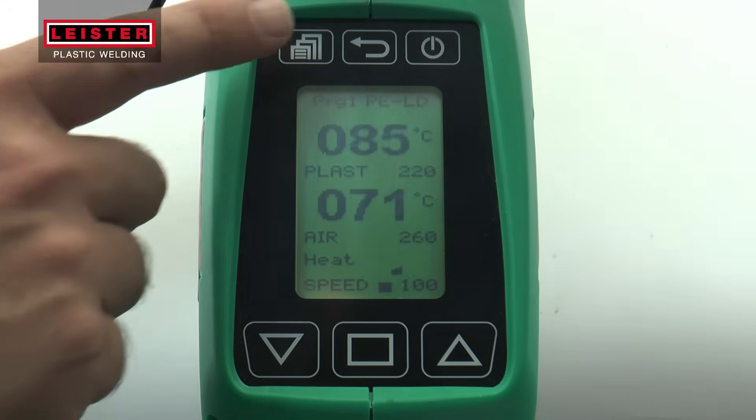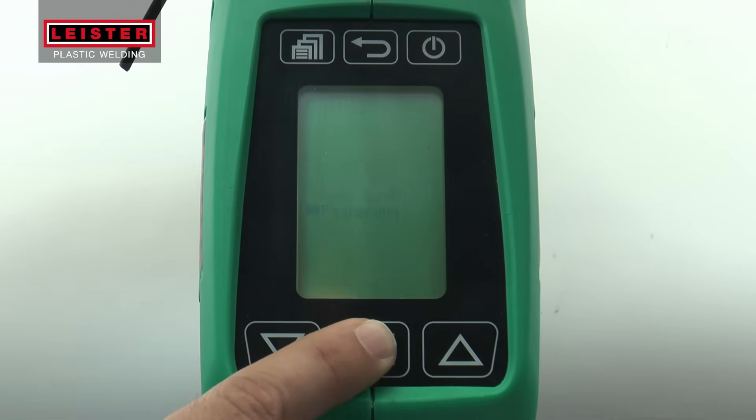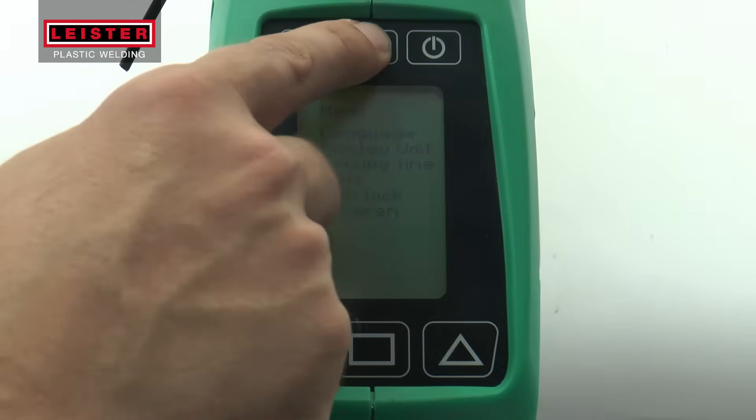Press the switch to turn on the blower. To set the correct welding parameters, press the menu button, select program, and then select the corresponding material. Confirm the selection with the select button. Push the back button to return to the main menu.